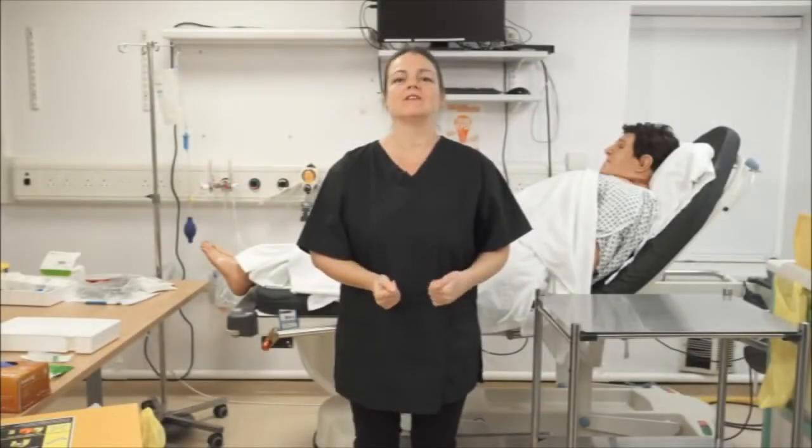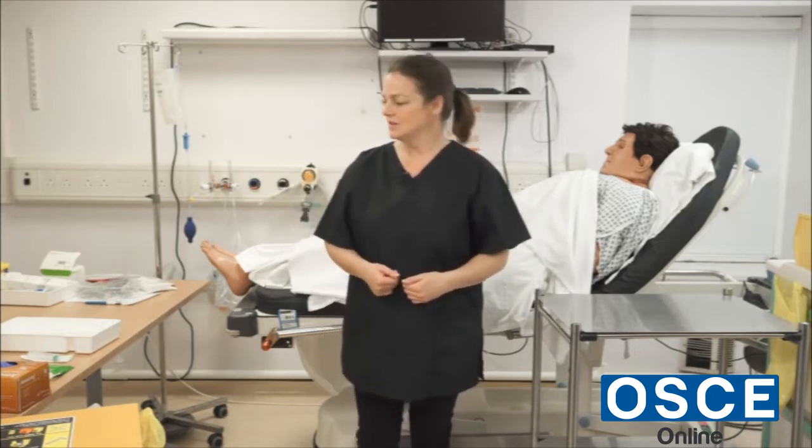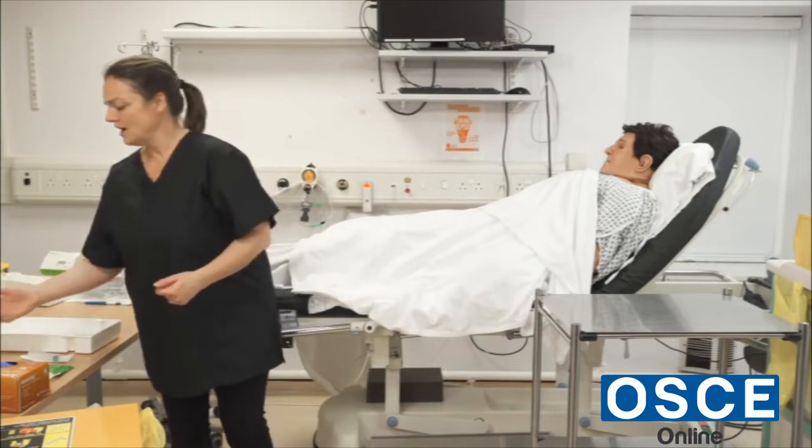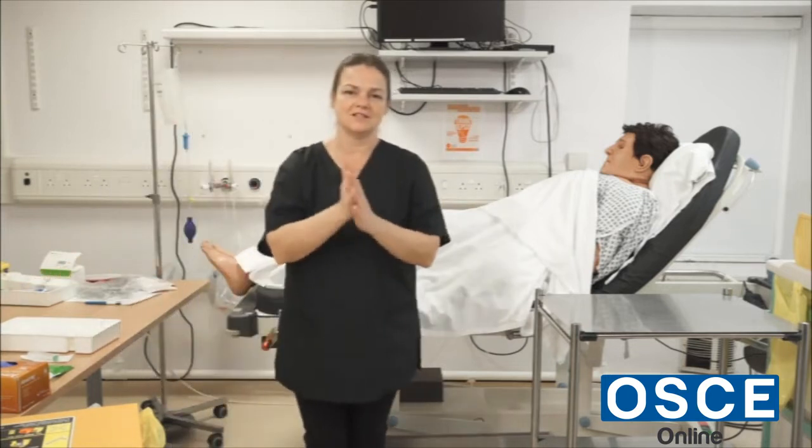This procedure is removal of catheter. They don't want you to do the full ID check — they just want you to acknowledge that the patient is the right patient and that the procedure is being consented for. I would ensure the area is safe to approach and do the seven steps of hand hygiene.